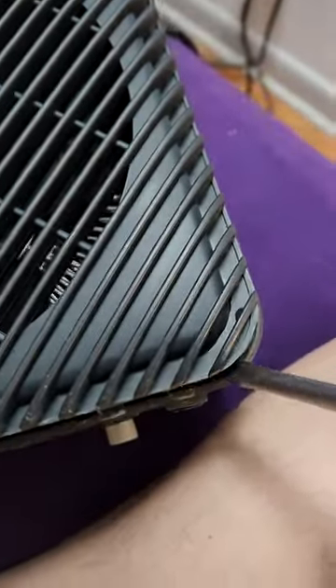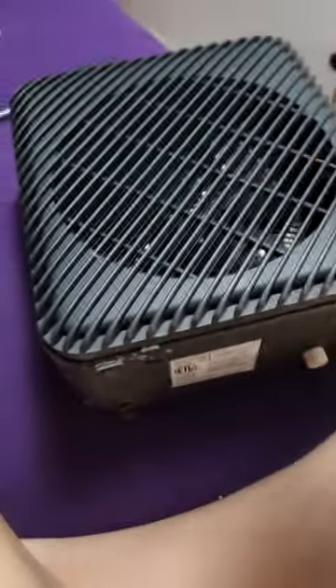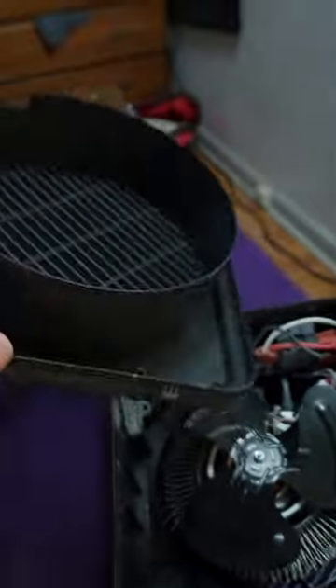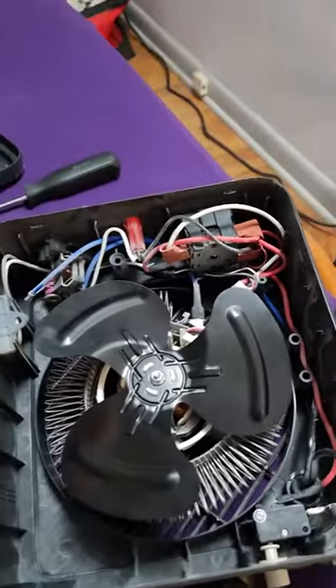It'll pop out and you'll see these two clips at the bottom. You can see them through the bottom when they're actually in the slot. The easiest way to take the bottom out is to pry from right next to the clips. Keep prying and the face will actually pop out, and now you have access to everything in your heater.